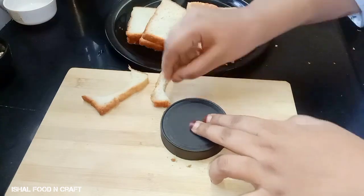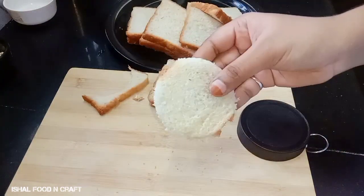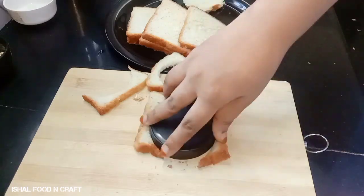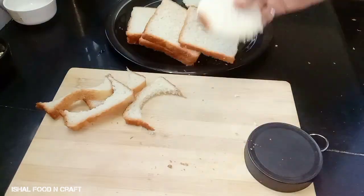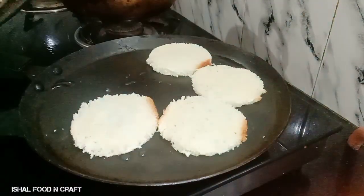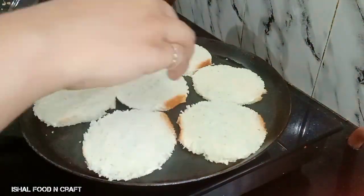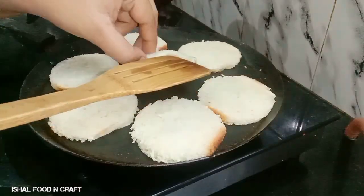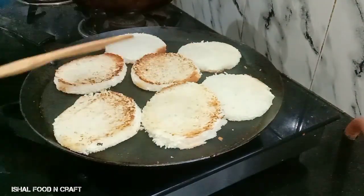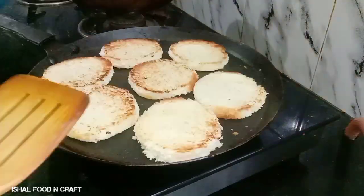I am going to cut this into a circle shape, a little bit of bread. I am going to shallow fry it, then deep fry the stew and put a little bit of a stir if you start to make the stew.